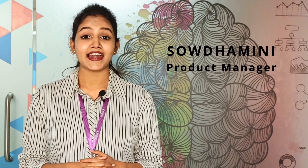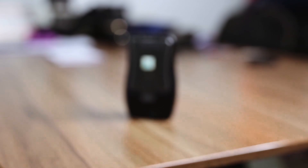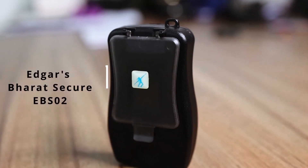Hi, I am Savdhamini, Product Manager at Edgar Interactive, and I am thrilled to introduce our latest innovation — Edgar's Bharat Secure EBS02.